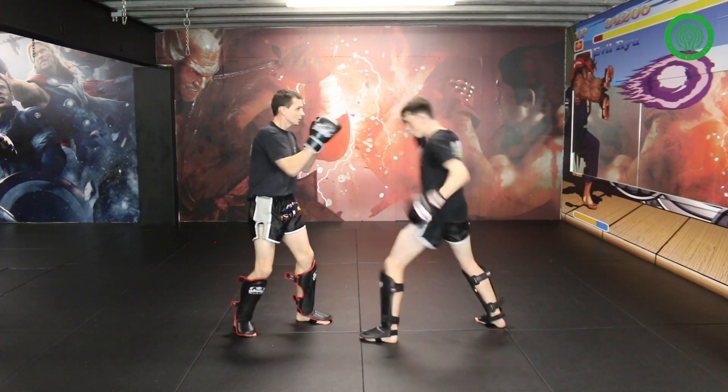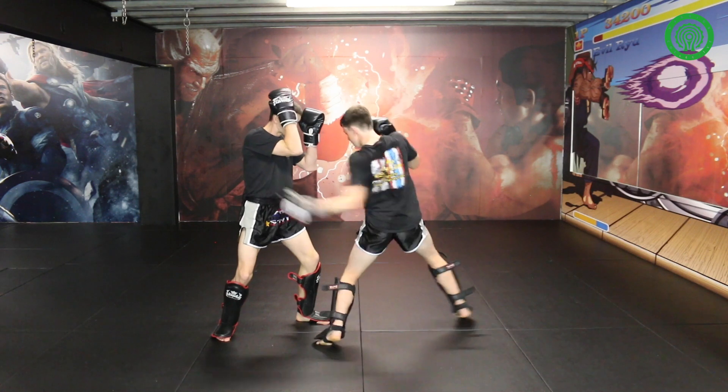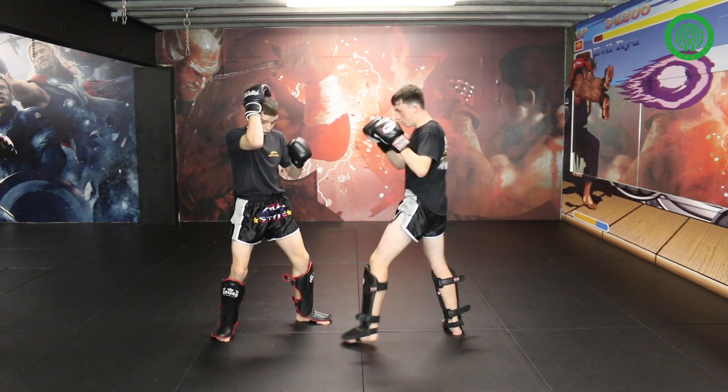When you throw shots at me — just as you can see there, clearly when he fakes his hoof, the opening is the body.